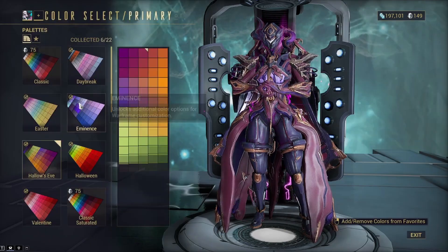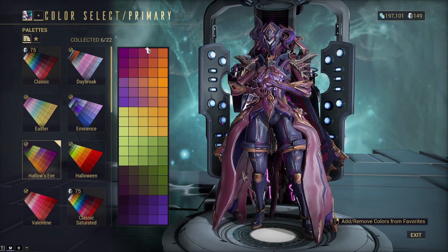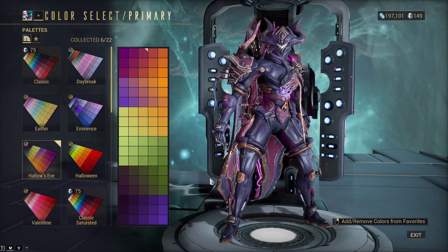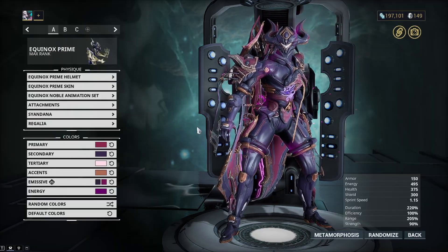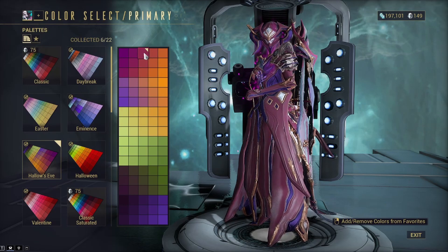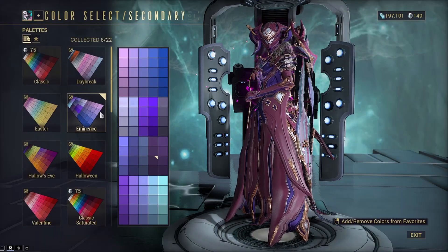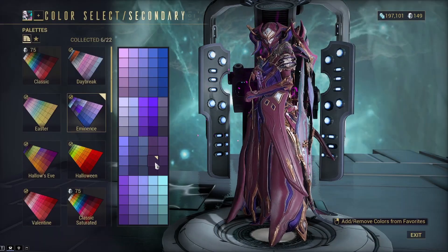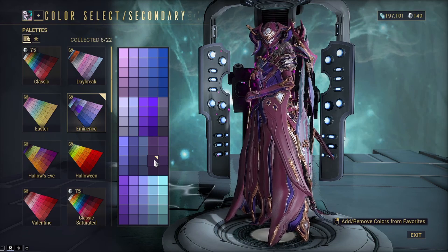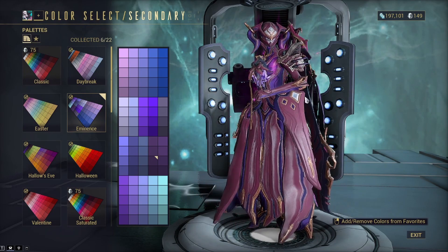Let's get into the colors. For the primary, I use the Hollows Eve palette — kind of a pinkish one at the top in the middle. I'm not sure exactly which one it is, but it's a good color and it works pretty well. For the secondary, I use the Eminence palette — a darker purple on the right side — and it looked really good with the kind of pink or maroon-pink we're using.